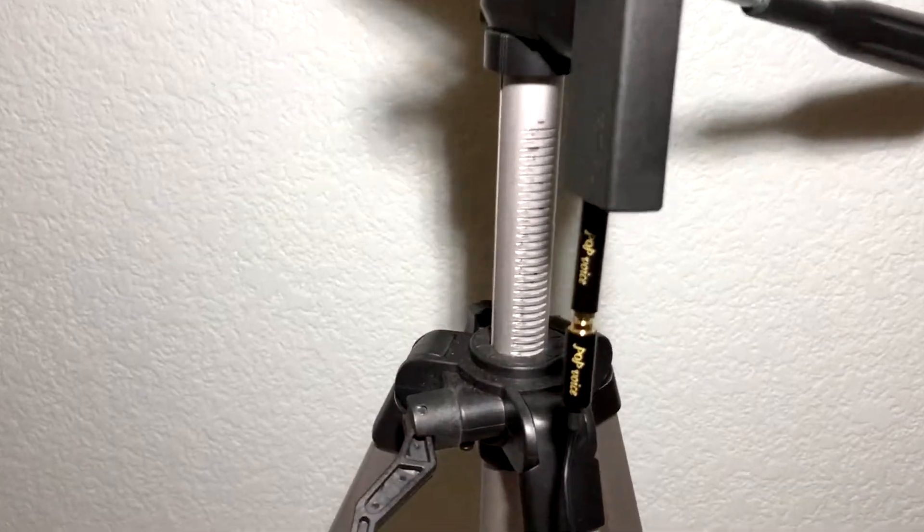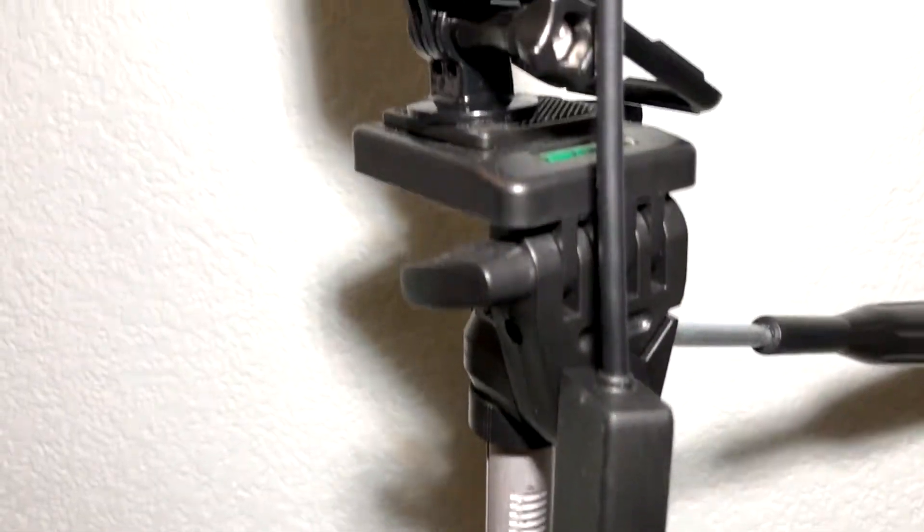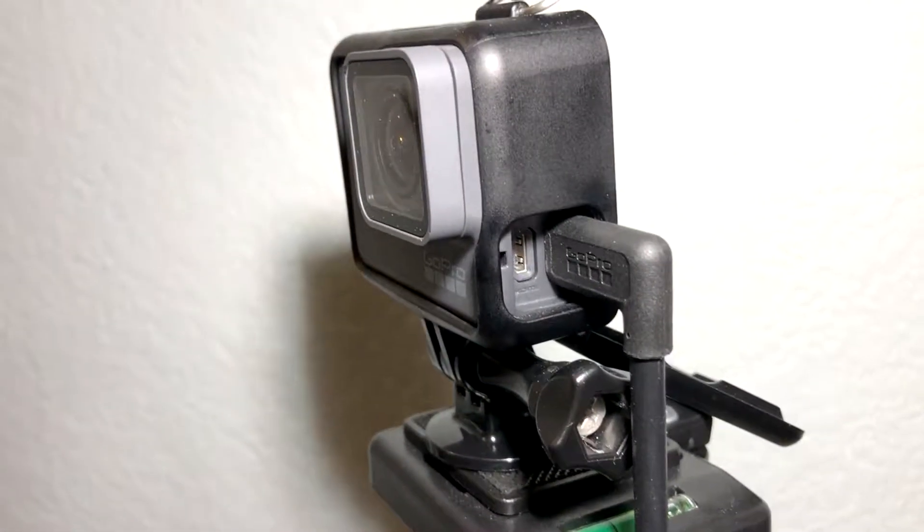So why do you need this adapter, you might ask? Well, I think it's universally accepted that all GoPros have really crappy audio. And any filmmaker knows that the audio is more important than the video. GoPro, I think, forgot that, but they do make some great video.